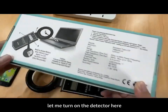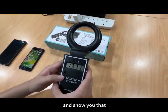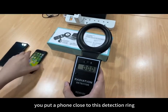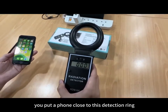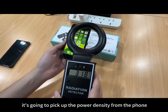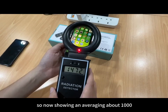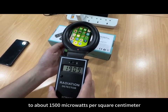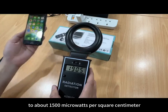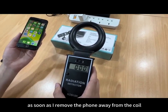Let me turn on the detector. Whenever you put the phone close to the detection ring, which is full of a couple coil, it's going to pick up the power density from the phone. It's showing and averaging about 1,000 to about 1,500 micro watts per square centimeter.